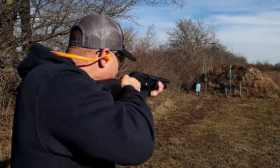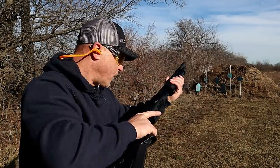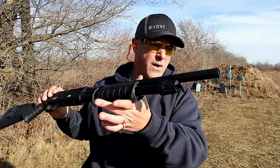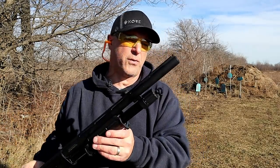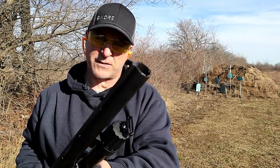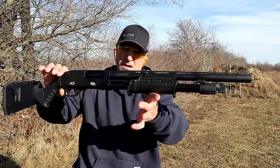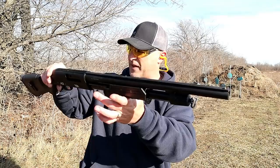No problem. I'll go ahead and turn the camera around — you can check this out. I do have some slugs we're going to run through this thing. You can see that barrel smoking pretty good. But it's a sharp shotgun and it certainly works fine. I wouldn't expect anything less.